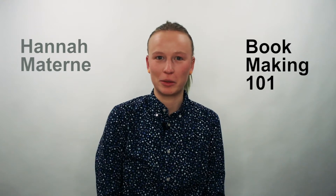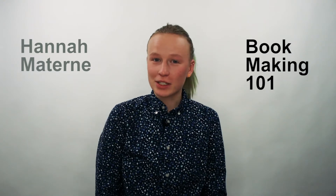Hi, I'm Hannah Matoran. I'm a graphic designer and artist and I'm teaching Bookmaking 101. In this course we're basically going to take your content and turn it into a book. That could be any kind of book — a children's book, maybe you want to put together your portfolio, family album, some of your writing, some of your artwork. It can really be anything.